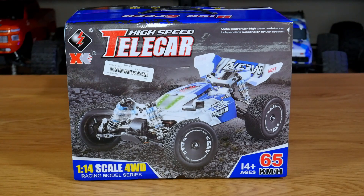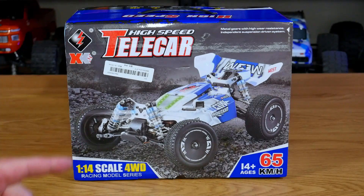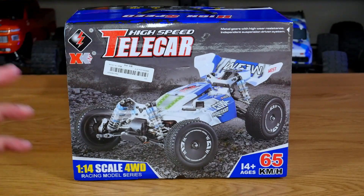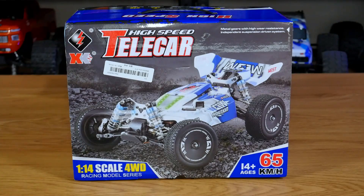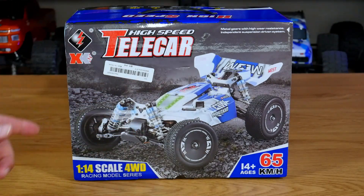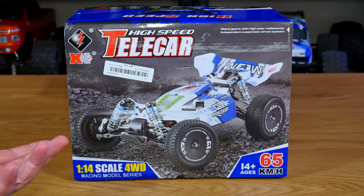Here we are for yet another unboxing and today we have the WL Toys High Speed Telecar, which has a number to it — I think it's 144-0-double-1. It is a 1/14 scale four-wheel drive brushed buggy claiming a top speed of 65 kilometers an hour. It looks like it's got a lot of really cool features: alloy chassis, alloy shock towers, alloy shocks, LED lights, and an interesting radio that has a feature I've not seen before.